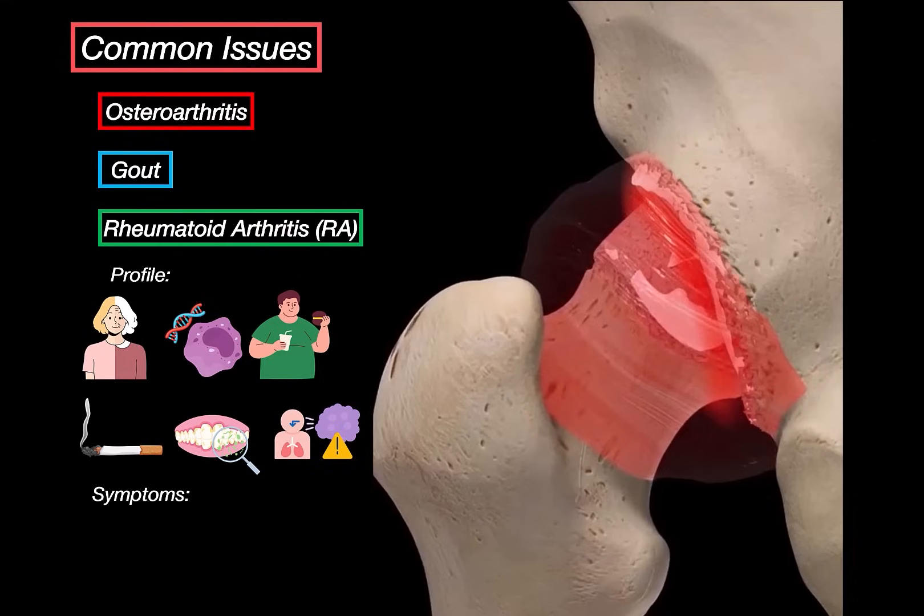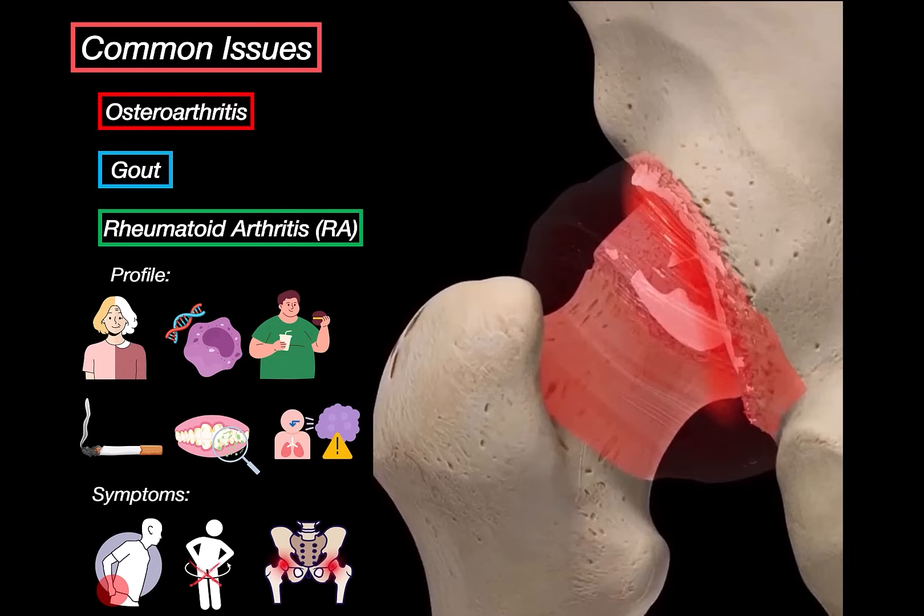Symptom-wise, rheumatoid arthritis in the hips shows up as deep groin pain or outer thigh pain. It gets worse with inactivity, so people often wake up feeling stiff — that stiffness can last more than 30 minutes, sometimes hours. As the inflammation eats away at the joint, range of motion decreases and walking becomes difficult. You'll often see weakness in the surrounding muscles, and in later stages, night pain becomes a major issue, especially when lying on the affected side.